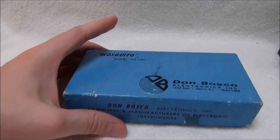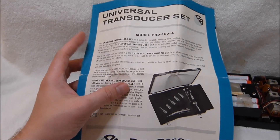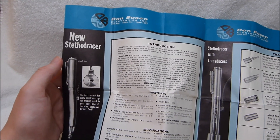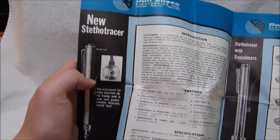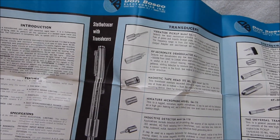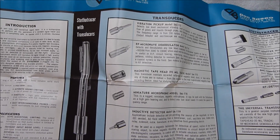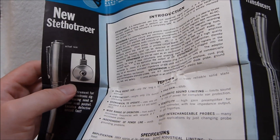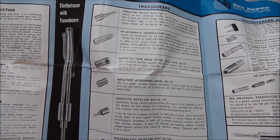Now here's the original box, which came complete with an advertisement for other Don Bosco products like this deluxe universal transducer set. This brochure has spent a long time folded so it keeps trying to fold itself back up. You can see they're pushing the new Stetho tracer pretty hard — that's Don Bosco's signal tracer. I actually do have one of those but I don't really use it for radio repair. It's kind of an interesting novelty slash collectible. It uses an earphone and there's no volume control, so if you hit some loud part of the circuit you're going to be blasting your ears, which hurts and isn't good for your ears.